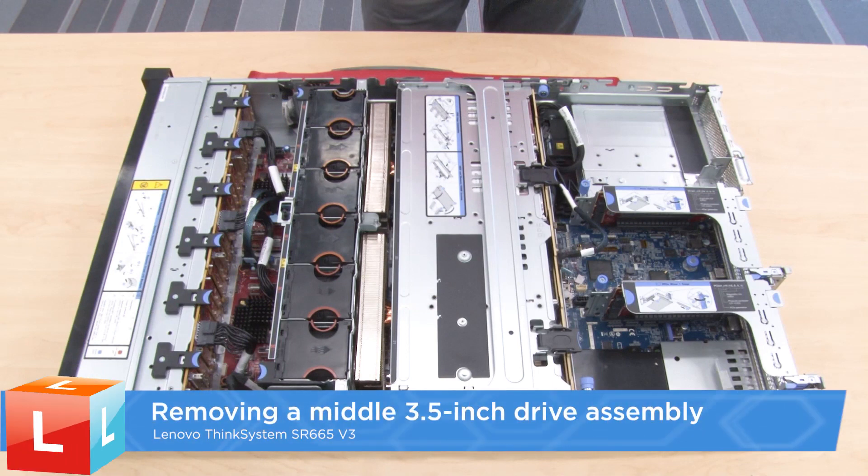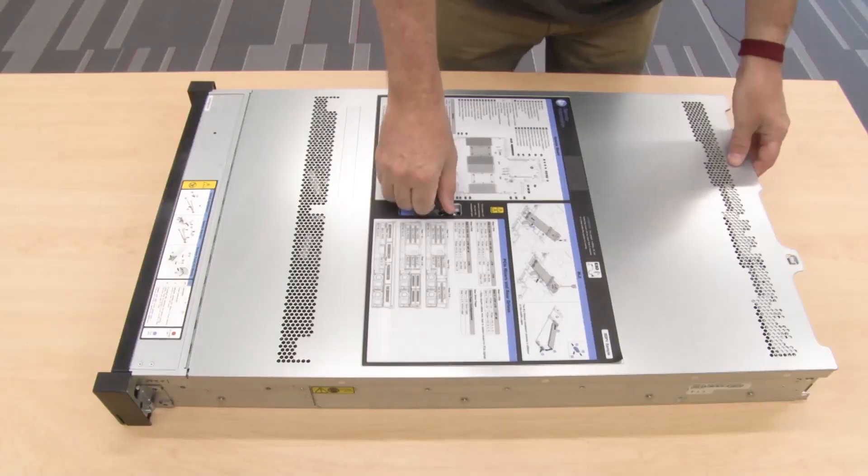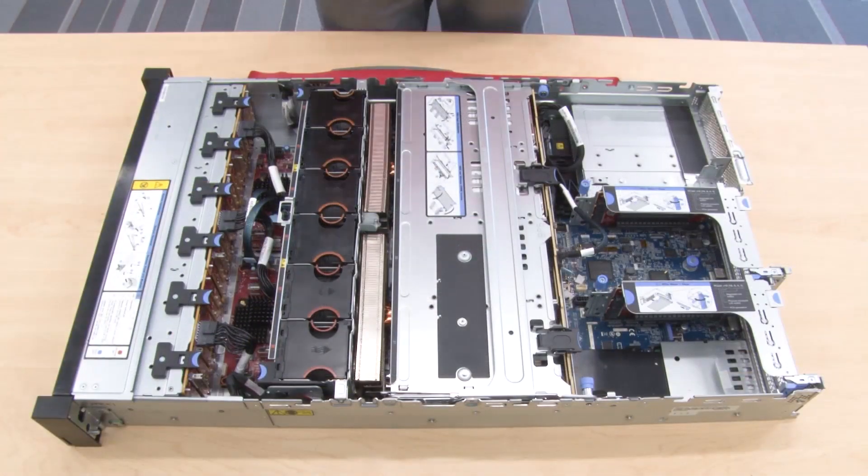Removing a middle 3.5 inch drive assembly. Remove the top cover. Remove the system fan cage for easier operation.